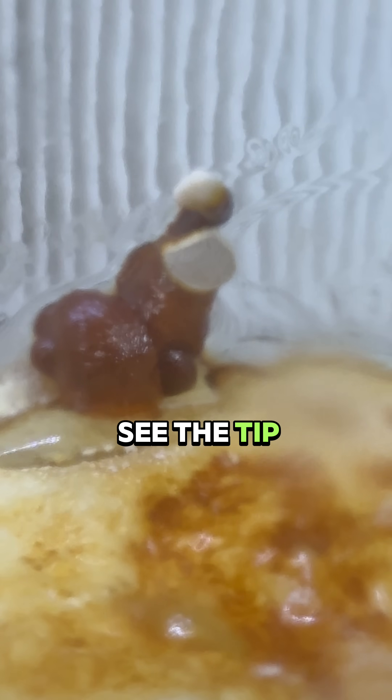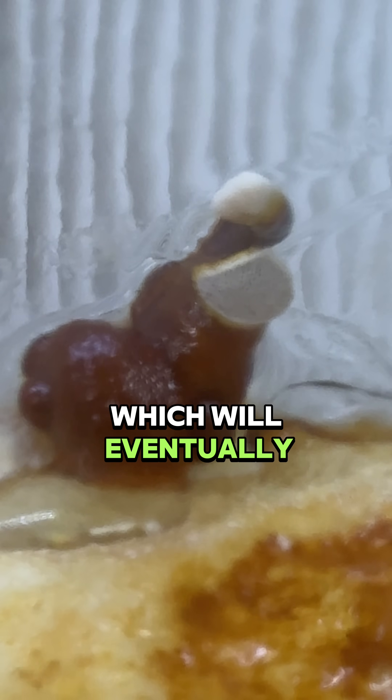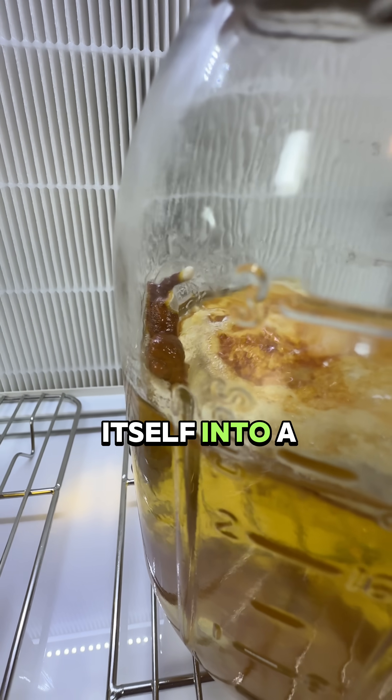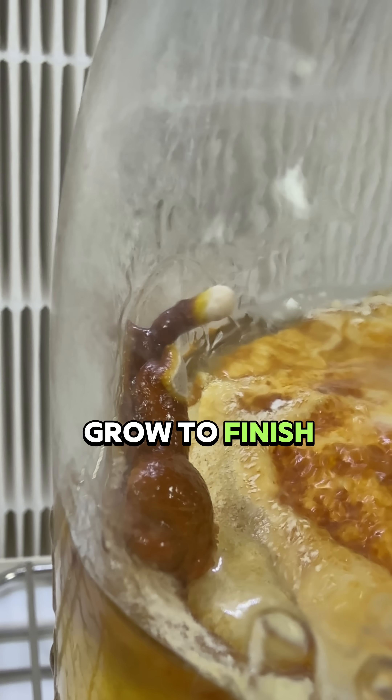You can actually see the tip of the mushroom starting to flatten out where it will produce the spores, which will eventually release into the jar. The mycelium knitted itself into a platform so it could grow to finish its life cycle.